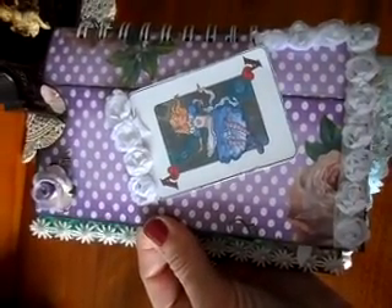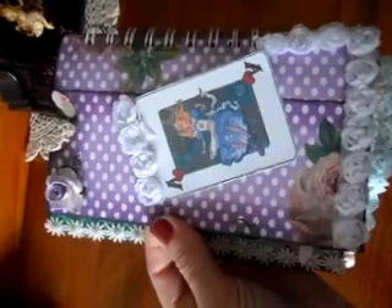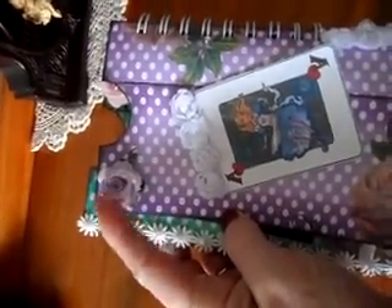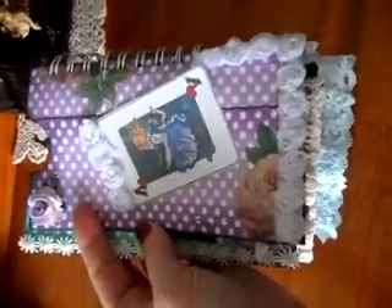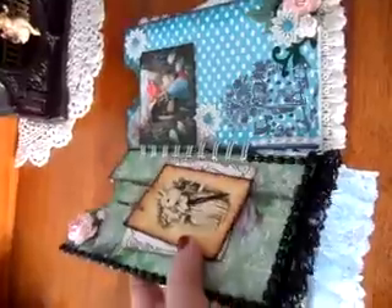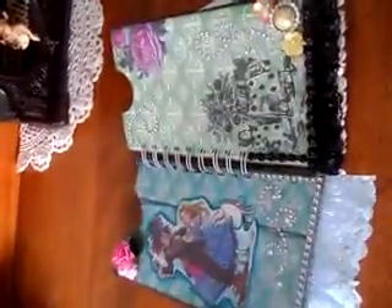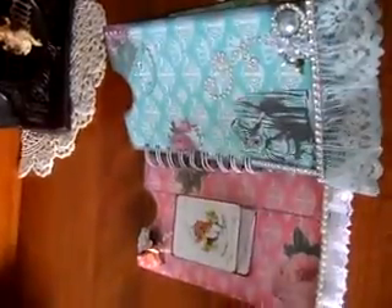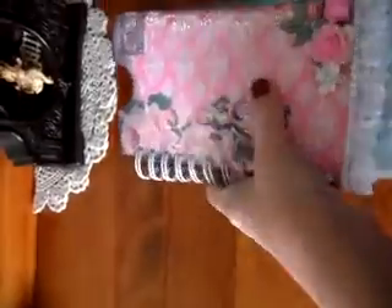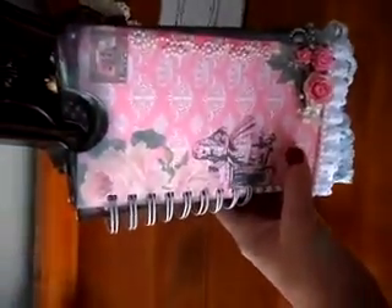This page has Alice falling down, printed from the internet, and this is a Wild Orchid Craft flower that I put some Stickles on to make it prettier. And that's it — this is my little Alice in Wonderland pocket mini album that was requested. I hope everybody can see it properly and understand me.